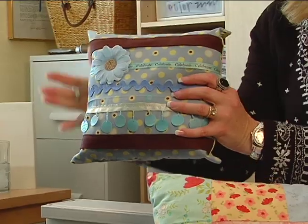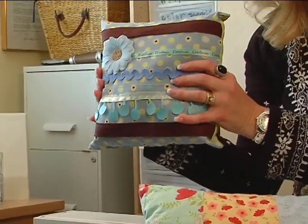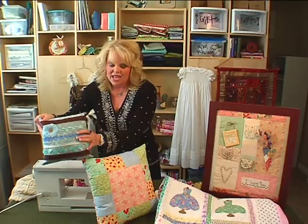You might want to start with a little pillow. This pillow right here — you can practice different stitches, you can learn about your machine on something little, but it turns out really cute.